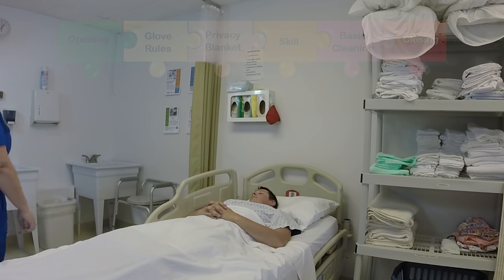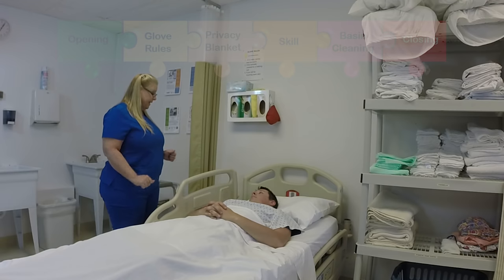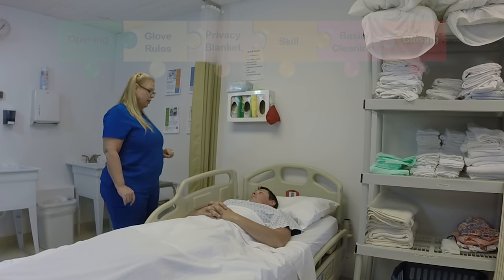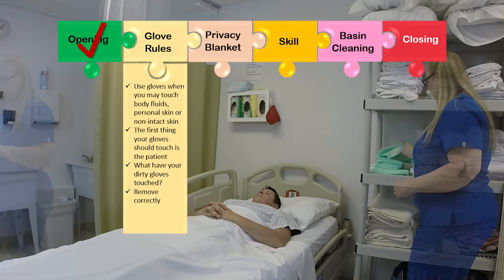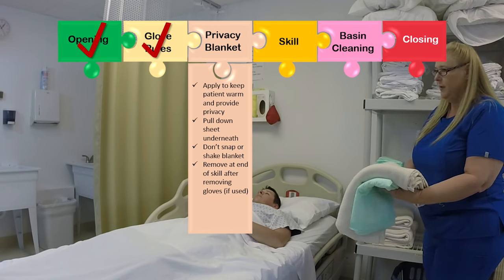Hello? Hi Mr. Jones, my name is Patty, I'm your CNA today, how are you? Good, how are you? Wonderful, I understand you need a bedpan, can I assist you with that? Sure. I'm going to close your curtain, wash my hands, get my supplies and I'll be right back. I'll need a chucks and a privacy blanket for this skill.